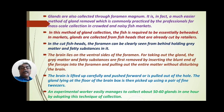An experienced experimental worker can easily manage to collect about 50 to 60 glands in one hour by adopting this technique of pituitary gland collection. Those with experience and knowledge of cutting the fish and removing the pituitary gland can easily dissect the fish head, remove the brain, and collect the pituitary gland — 50 to 60 pituitary glands from 50 to 60 fishes per hour. These collected glands are then preserved in a suitable preservative.